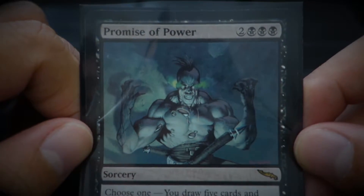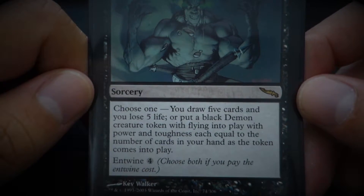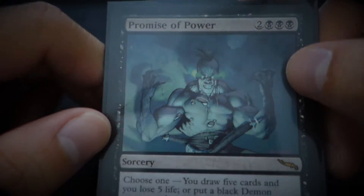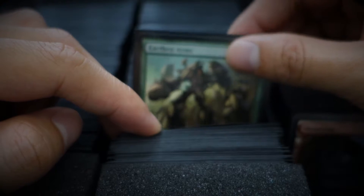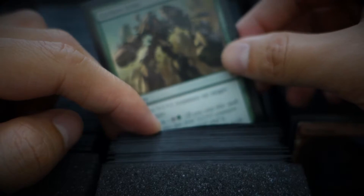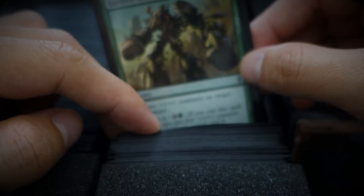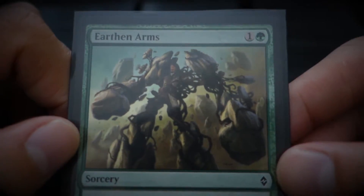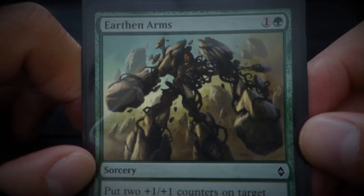Promise of Power. I used to play this card so much when I was young. It was the block that I sort of started playing again. I started getting cards around 5th edition, 6th edition, but I was so young I could never buy any cards. Once I got into high school, that was around the Onslaught block, and I was able to purchase some cards with pocket change. So Onslaught, and then Mirrodin — that was the block.